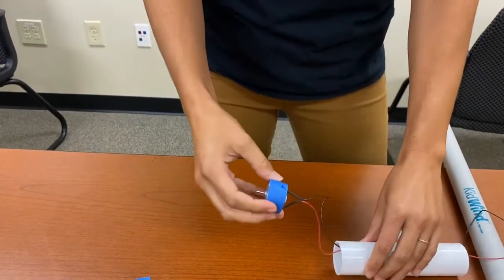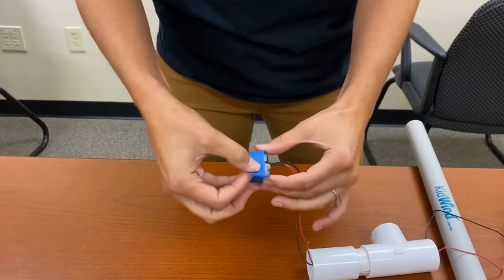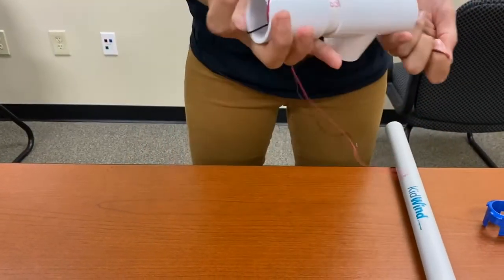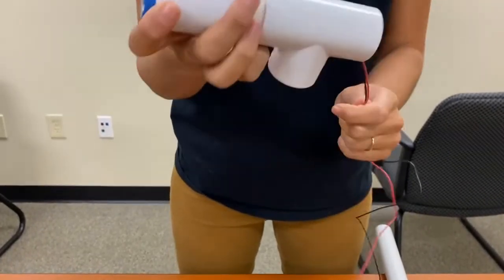You want it as snug as possible — we've started it for you. You can use masking tape or duct tape; just fit it around the motor. Once it is in, make sure it fits nice and snug into that PVC pipe.